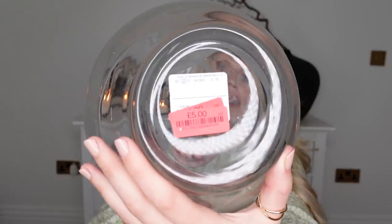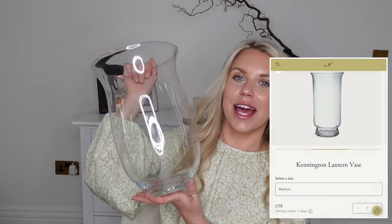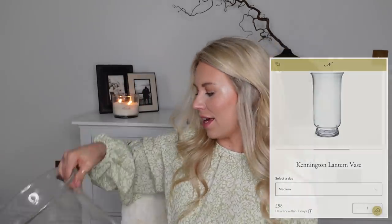First up, I'm going to talk glassware — glass hurricane vases in particular. This one from TK Maxx — how beautiful is that shape? I feel like it's going to make a great lantern to pop a pillar candle in. The best part is it was in the clearance for just £5. I thought it was very similar to the hurricane cover shape on the White Company, which I think is about £85. They also have one similar in Neptune — similar to their Kennington lantern — which is quite pricey. I might even purchase a Neptune pillar candle to pop inside.